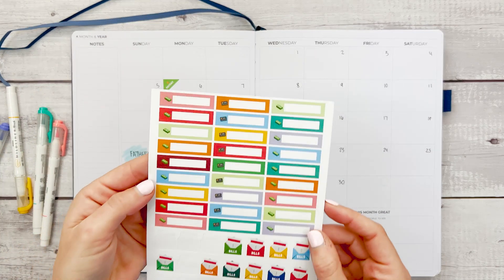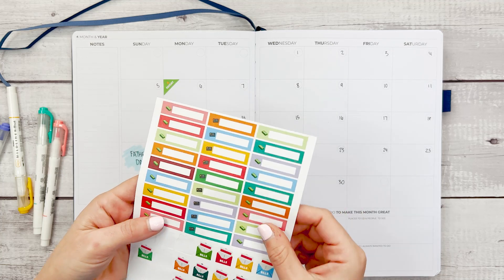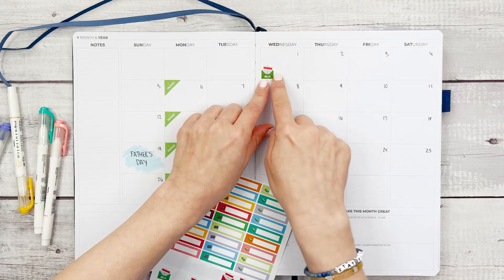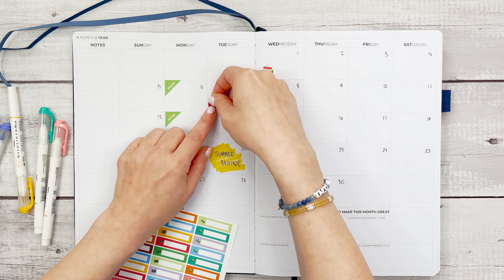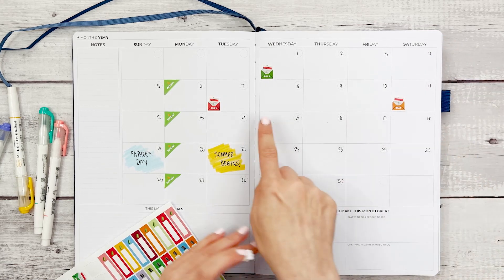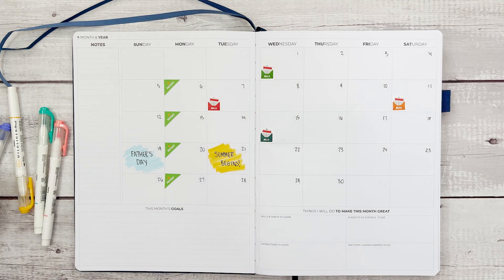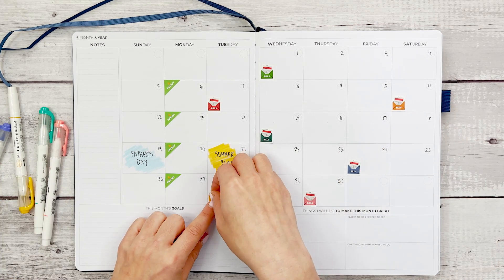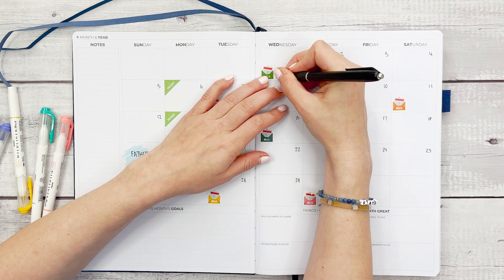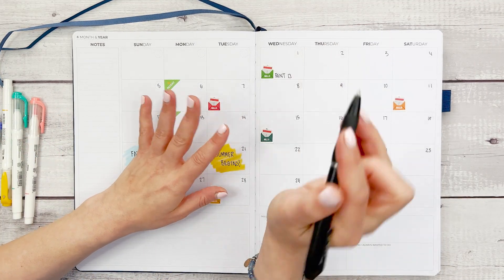Then we're going to take some bill stickers. These boxes have a little dollar sign on them and these stickers have a little credit card icon. I'm going to place the bill stickers and then write them in down here — I like putting them at the bottom of the box so I always know to look at that bottom left corner for a bill that's due. You could also write the bill name and put a little checkbox that you can highlight once you've paid it, so you make sure you're not missing any payments.